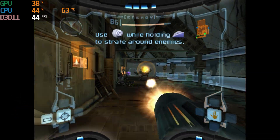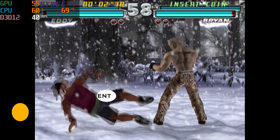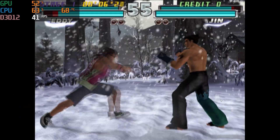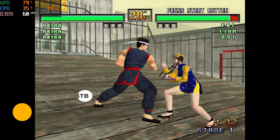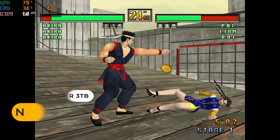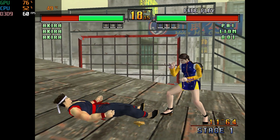Wii games use a bit more graphical power on average, so you get slightly worse results from that library. For PS2, I tried Tekken Tag Tournament, which is a fairly simple game to emulate, and again no 60fps — so not good for PlayStation 2 either. But this cube is good for Sega Dreamcast and the easier-to-emulate systems below it. I'll do a full retro game guide with this mini PC using Batocera in a future video.